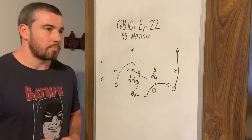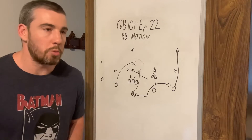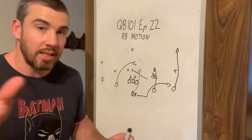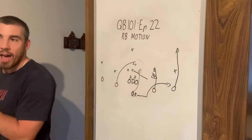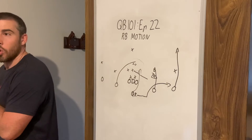The way I recommend it is we put them in push motion, we see the reaction, they're moving across, we take the snap. Then we have a look — can we throw this stick concept?